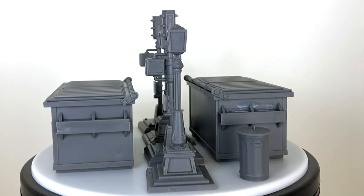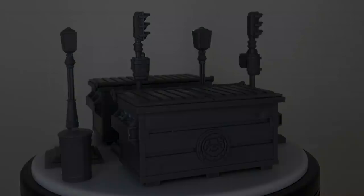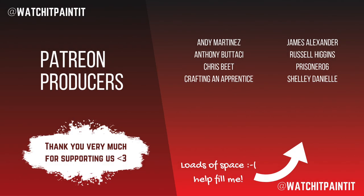That's it, guys — pretty excited to paint this. Let me know in the comments below what you'd like to see painted first, and let me know if you've got the game — I'd like to know who else out there is painting this. Thank you all very much for watching, and see you again soon.